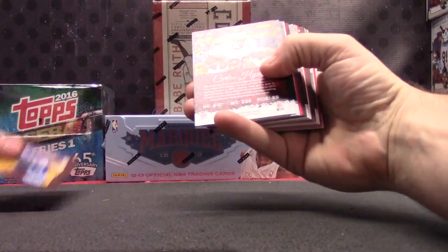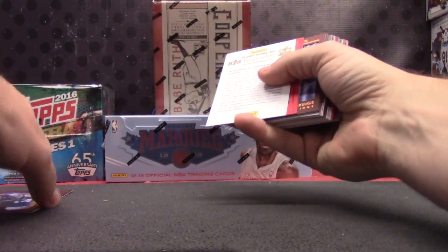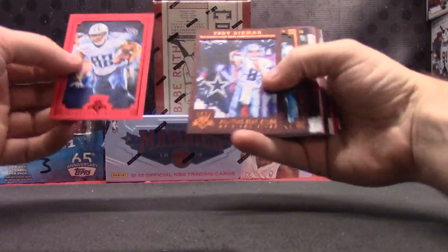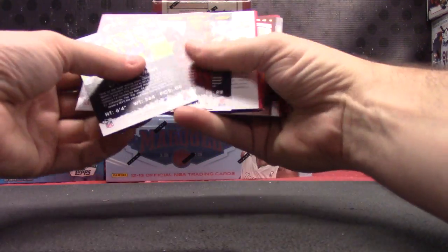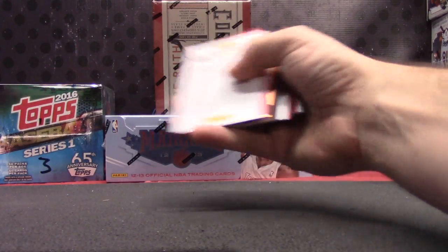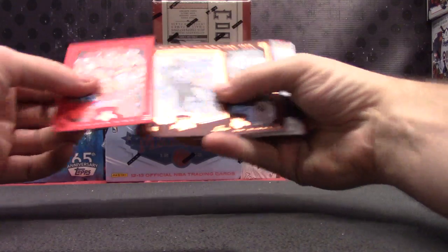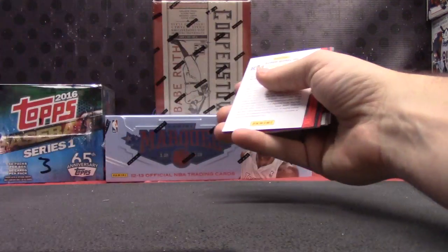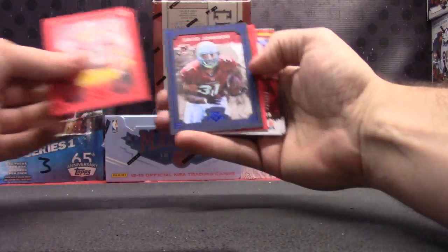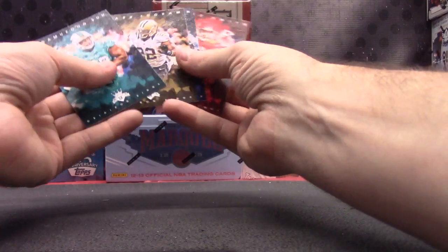Stefon Diggs base. Delaney Walker, Troy Aikman, and Devin Funchess frame cards base. Alex Smith, Barry — yep, that's Barry — Jernard Williams. Base: Deshaun Jackson, David Johnson, Matt Jones and base.